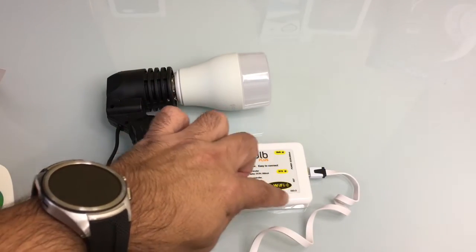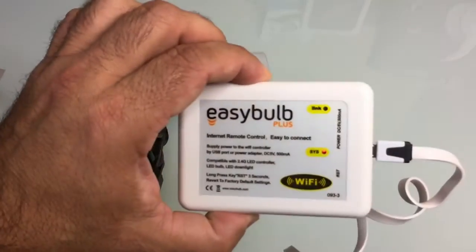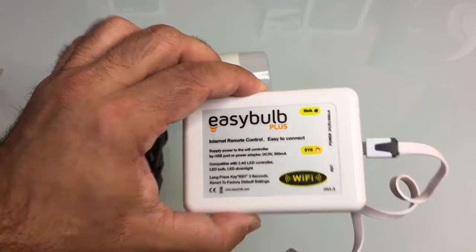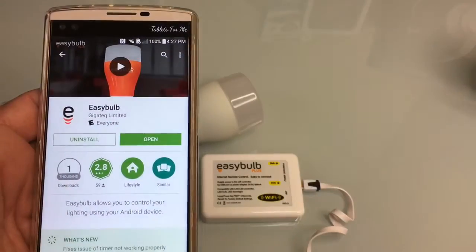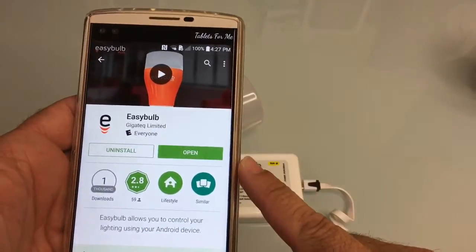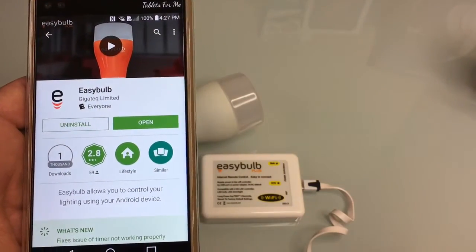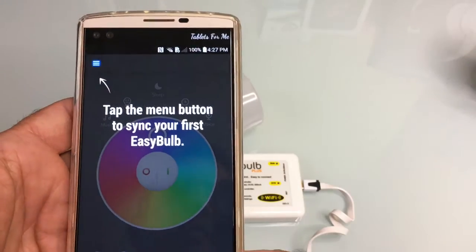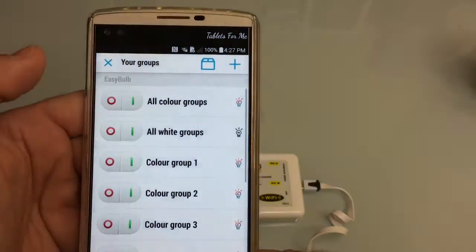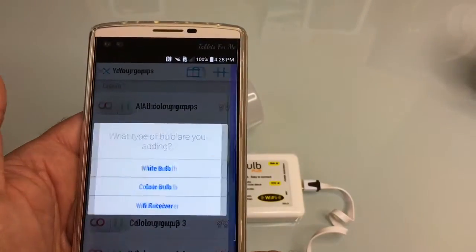I've connected the bulb remote control hub to a USB power supply — it's connected and the LED indicator is on. The next thing I'm going to do is walk through the app and configure the hub. Now that we have the hub connected and powered, I've installed the app on the phone. It's a free app called Easy Bulb, available on both Android and iPhone. I'm going to open it, and the app is now launching. I'm going to go into the menu and hit the plus to add my Wi-Fi receiver.